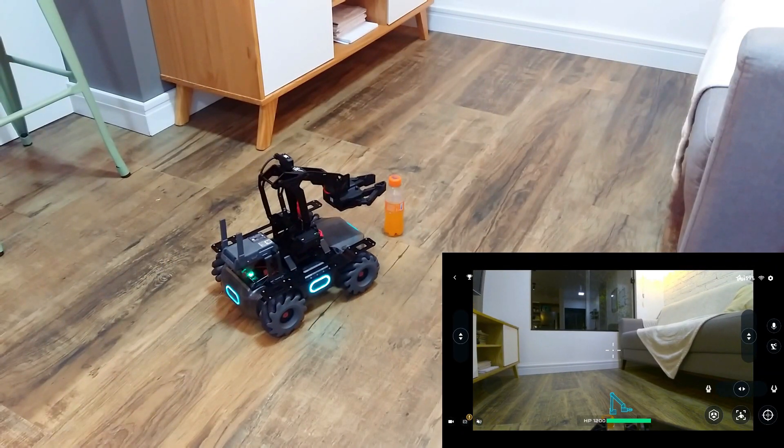For example, we can take something that is in the other room without actually having to go there.